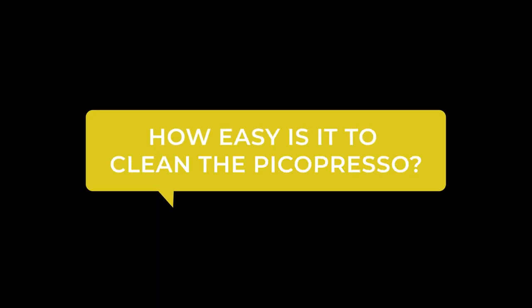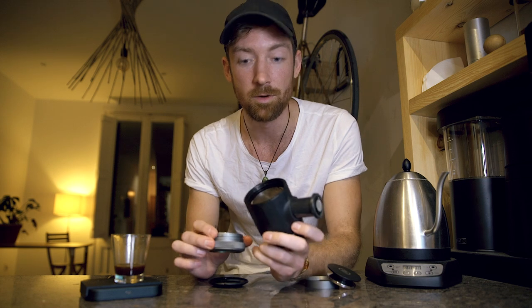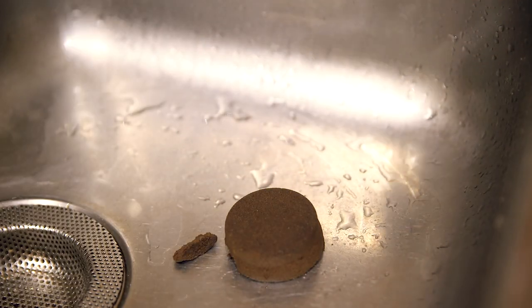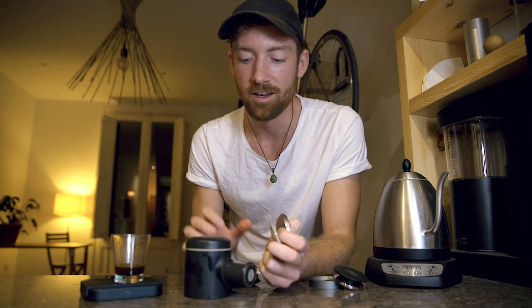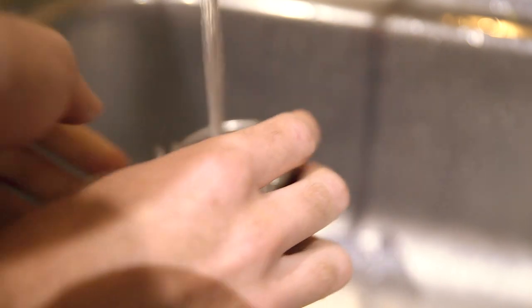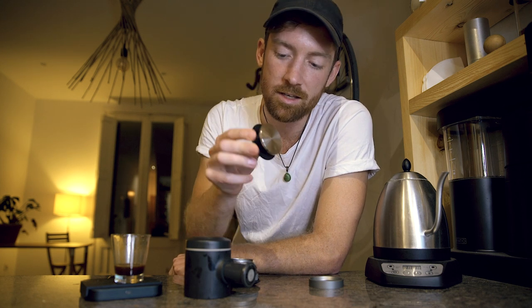How easy is it to clean the Pico Preso? I've found it to be one of the easier espresso brewers to clean in the Wacaco lineup because there are only a few components. With the traditional espresso basket you just knock it out into the sink. The shower screen is fairly easy to remove, and the bottom part comes apart so you can get into the nitty-gritty of cleaning. The top part is mostly just water — leave it out to dry. Make sure everything is completely dry before packing it up, because any moisture or coffee grounds can start to mold over a few days.